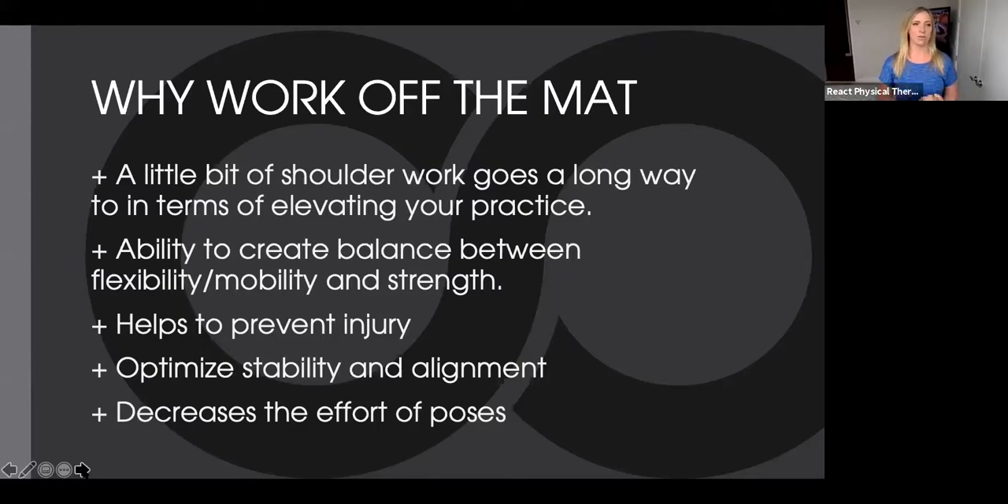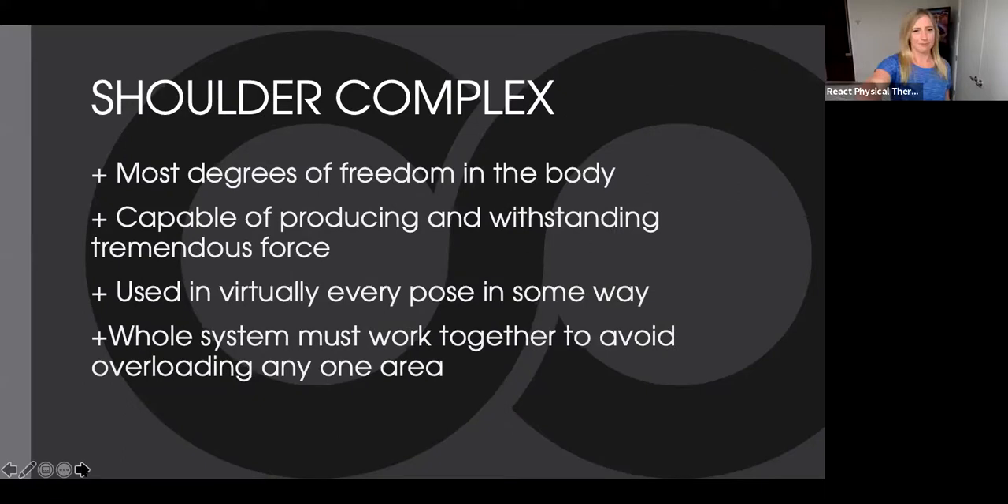If you're thinking about something really technical — like working on a side curl — if you can build the ability to twist yourself and get your arm into position, then suddenly the balance is there a lot easier rather than trying to muscle and force yourself into it. The shoulder complex has the most degrees of freedom of any joint in the body. It is capable of producing and withstanding tremendous force — for example, the amount of force a baseball pitcher creates when releasing a baseball is outrageous. Your shoulder is used in virtually every pose in some way.